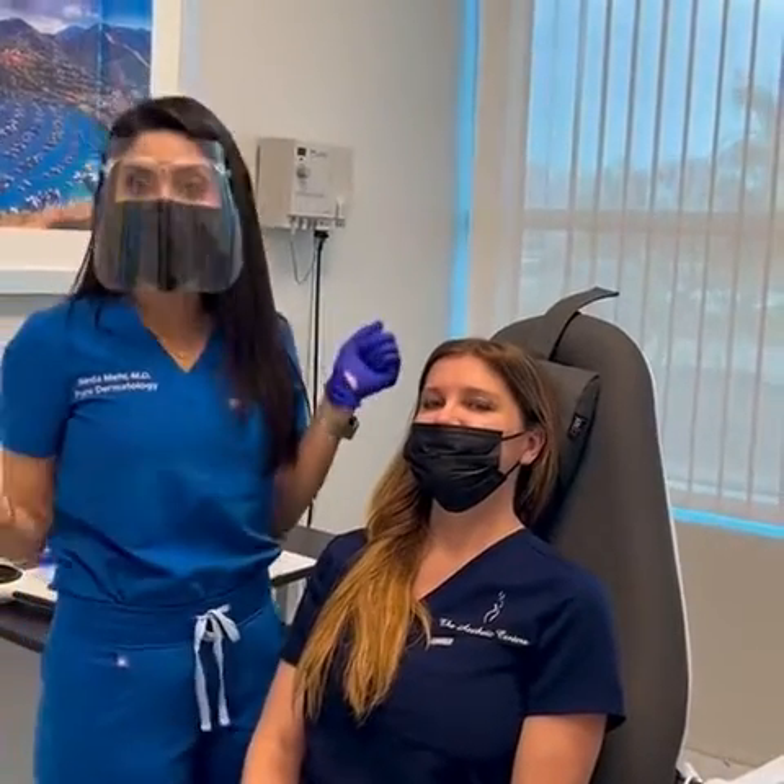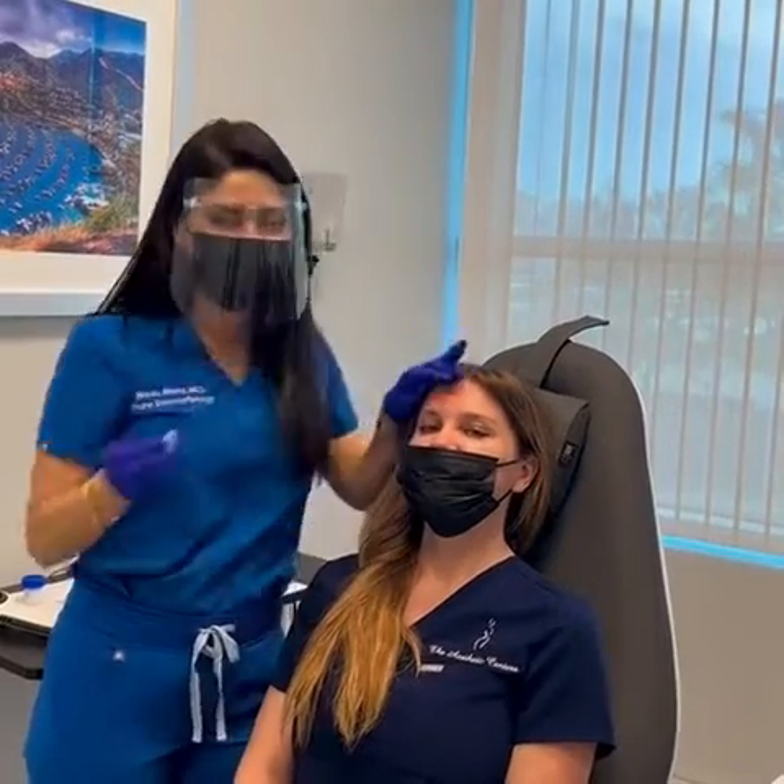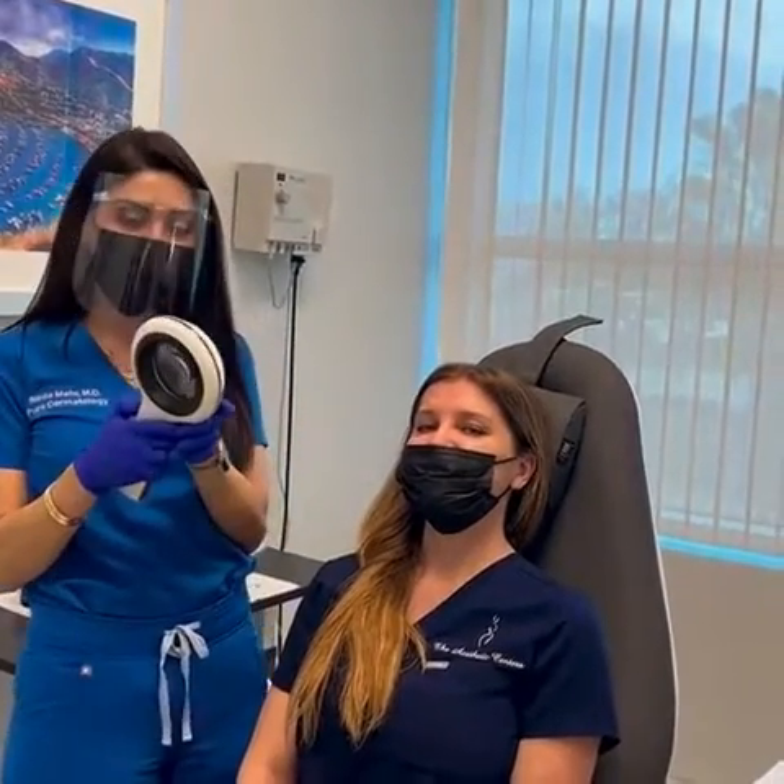Here we've got our beautiful patient, Nicole, and she's seeing us today for a bump on her face that she just doesn't like. She's asking, Dr. Mayor, what is it? So I'm going to take a closer look and show you guys.